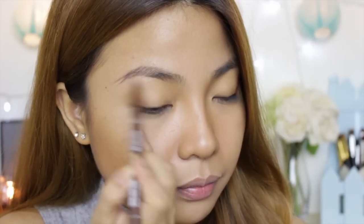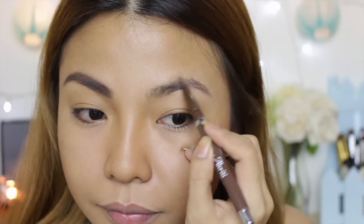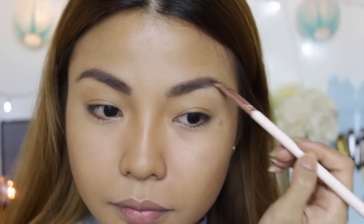I already did my foundation. Now I'm just gonna do my eyebrows and my eye makeup. To achieve nice and thick eyebrows, you have to fill them in first with an eyebrow pencil — here I'm using one that is close to my hair color. Use a spoolie to properly distribute the product, and also use an eyebrow powder to set the pencil so it stays on longer throughout the day.